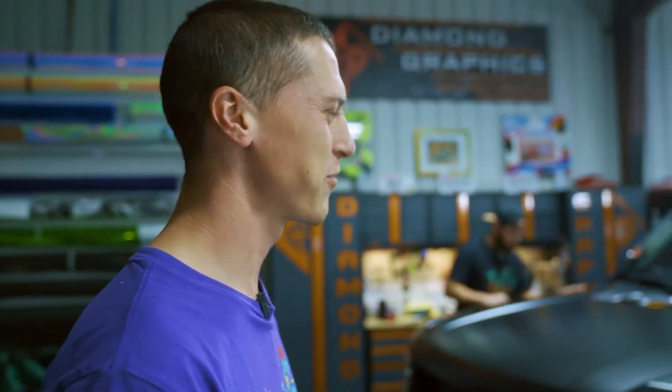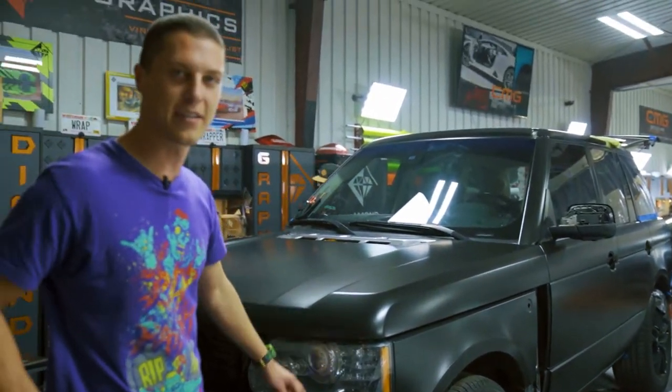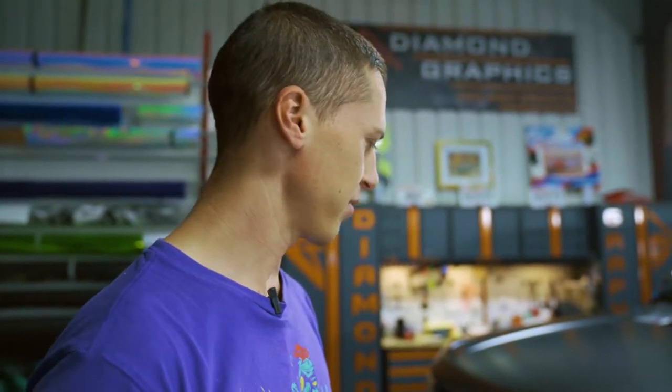We also have this Range Rover. This was a gray car and we're doing it in satin black. We're like 80-90% done with it. We've done a bunch of Range Rovers, but never this older model, so there were some things that surprised us about it. I want to highlight that for you.